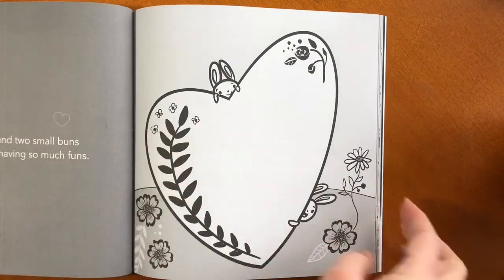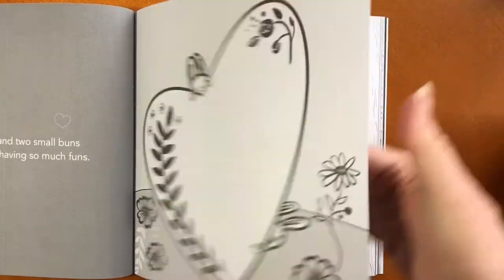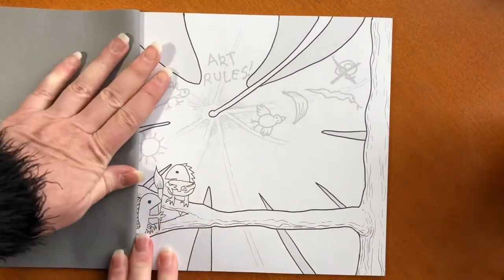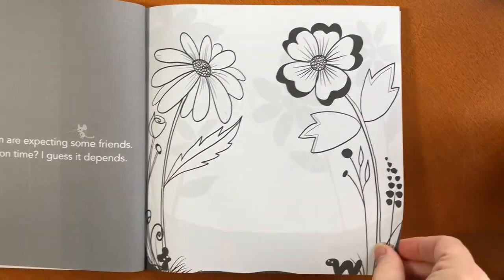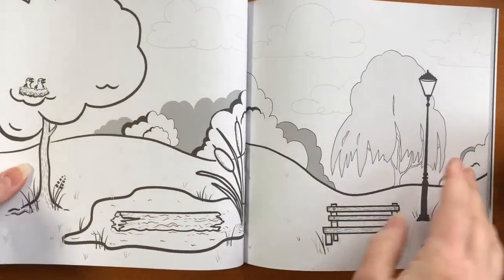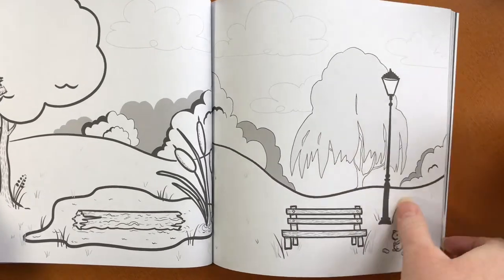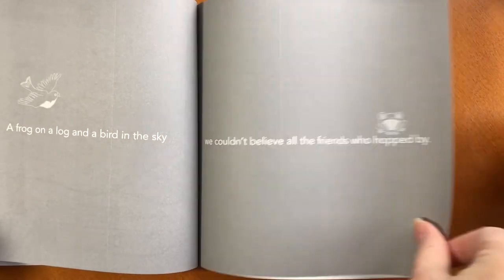There's everything from the buns, which were featured in some of my other books. There's woodland scenes, there's jungle scenes, and each of the images has that dark image page behind it. The actual books have black backing to the pages, and it helps to prevent bleed-through and wrinkling.